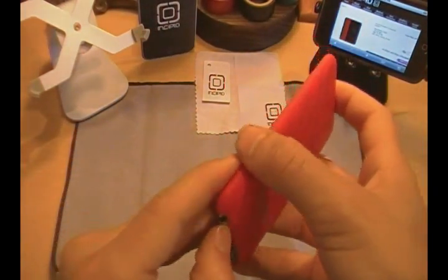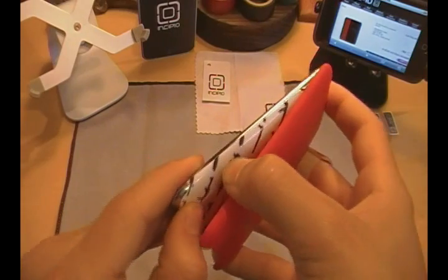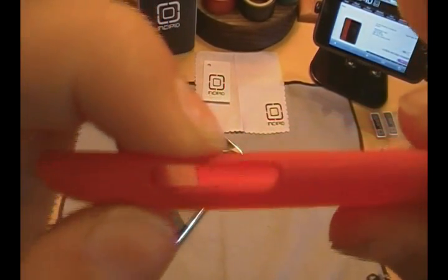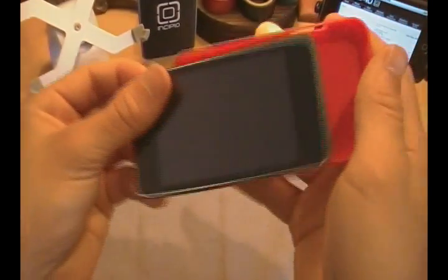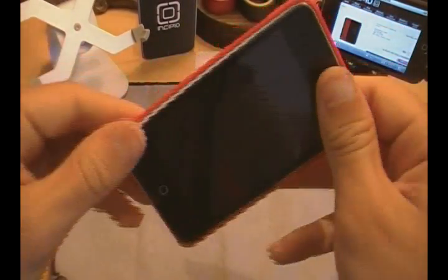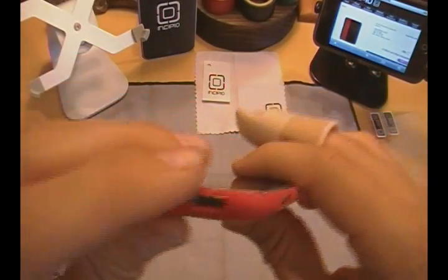One little thing I'm not crazy about — and by the way, it's very simple to take out, just push anywhere on the bottom and it slides right out. This little piece that is part of the volume rocker cutout on the side seems a little bit too thin, and when you're putting your iPod in or taking it out, that little piece might snap. I haven't had any problems with it yet, and I don't think you really need to worry about it.